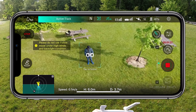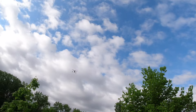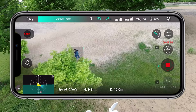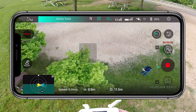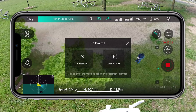Now let's try active track. I'll take it up above the trees since there's no obstacle avoidance. Active track is pretty decent — it keeps me in frame. Watch what happens when I walk through trees: it loses me and just hovers there. When I come back out it can reacquire me. I'm going to switch to follow me mode instead, which is a different tracking system.